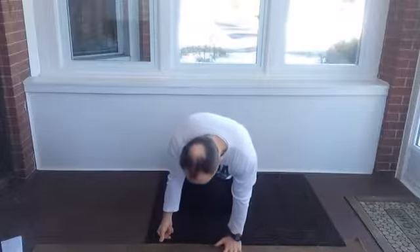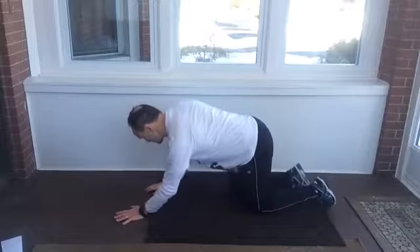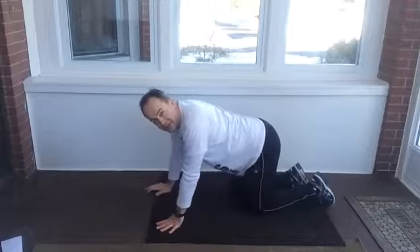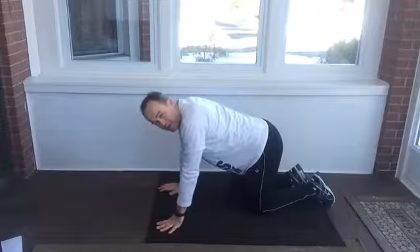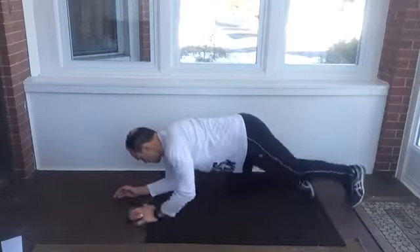We're going to start with some basic abs exercise, basic leg exercise, and basic arm exercise. Ab-wise, we're going to start with a plank. This is kind of a classic exercise. As a beginner, we should be able to manage 30 seconds, and we're going to work up to a minute. We're going to try this three times in our entire workout.